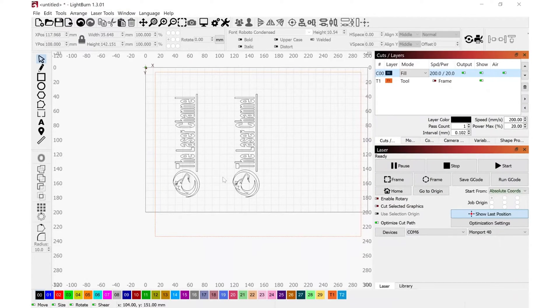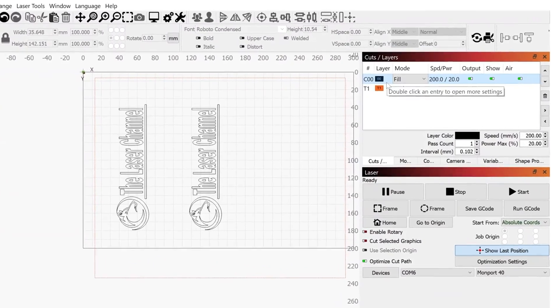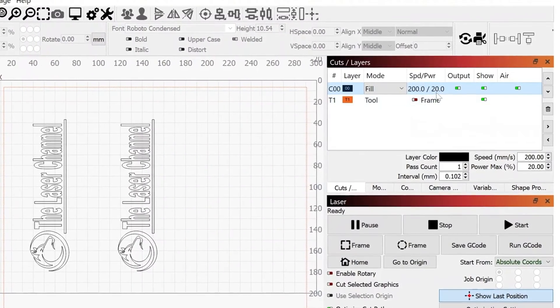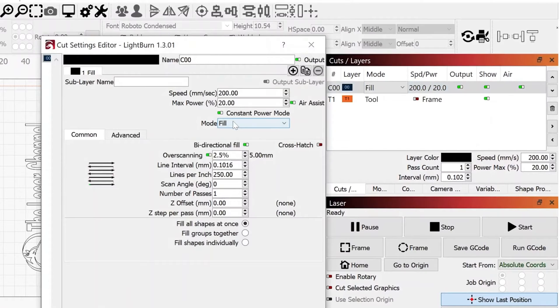Inside LightBurn, here are the two graphics I'll be using. The top image will be the tissue paper with water, and the bottom image will be the tissue paper with dish soap. Both layers are on zero, zero. With the mode set to fill, the speed is 200 millimeters per second with the power at 20%, and I have constant power mode active. Overscan is on at 2.5% and lines per inch is 250. I have cross-hatch turned off — I do not recommend it. During testing, I had it enabled and it put too much heat into the glass and actually cracked it.